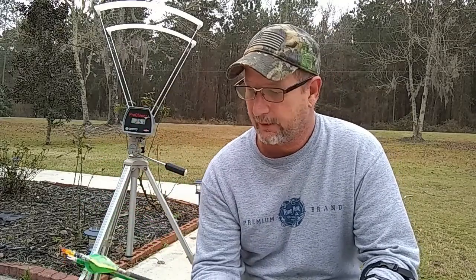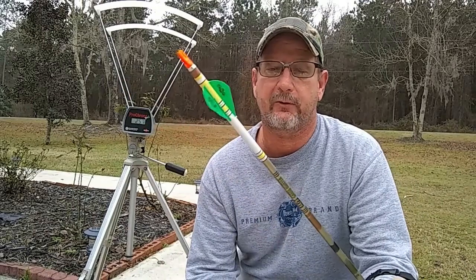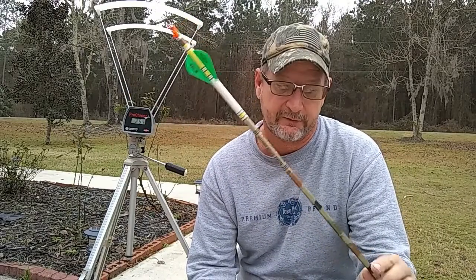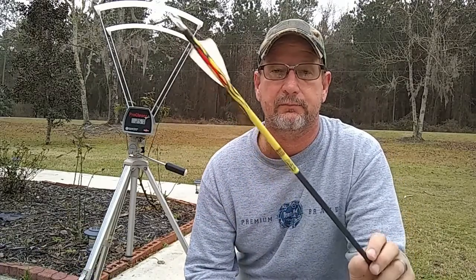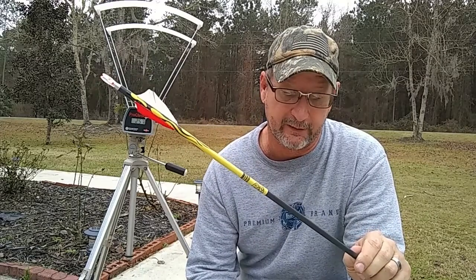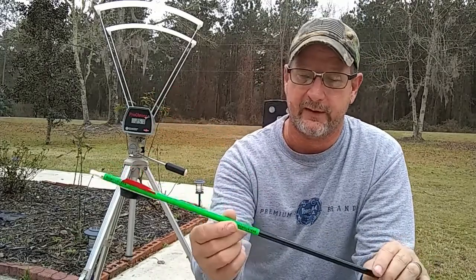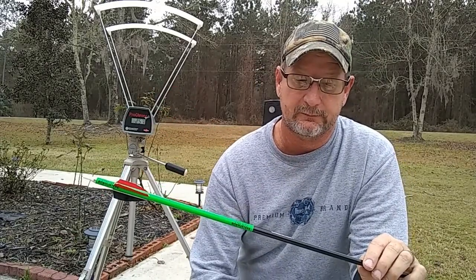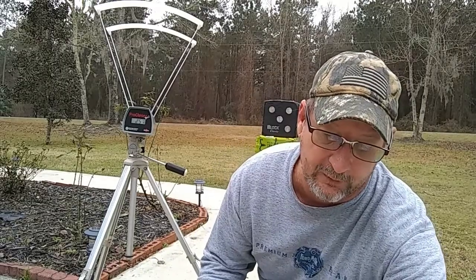I've come up with four arrows, all at different weights. The first is a carbon arrow weighing in at 390 grains. The second is a 2213 Easton Superlight coming in at 440 grains. The third is a Carbon Extreme heavyweight arrow at 480 grains. The last arrow is a 2219 coming in at 520 grains. So we've got four different arrows at four different weights.